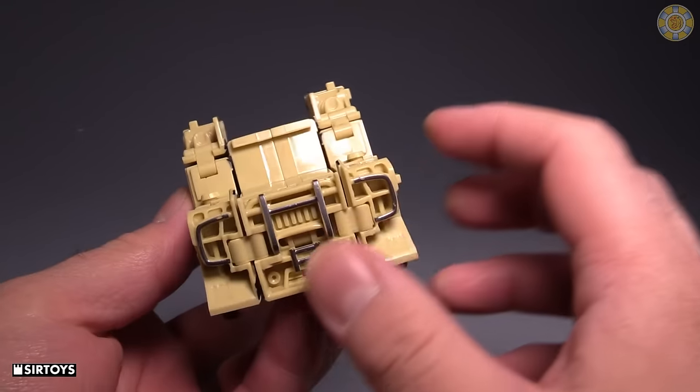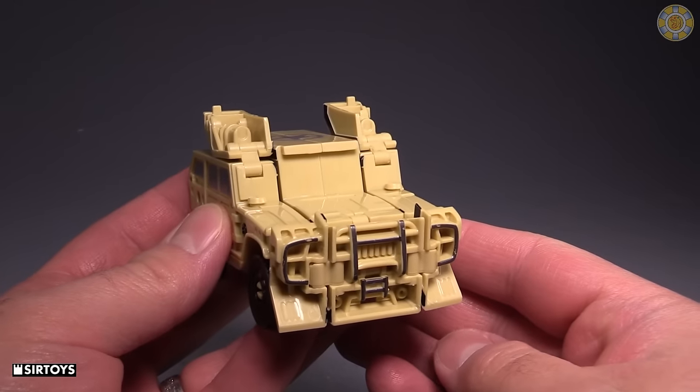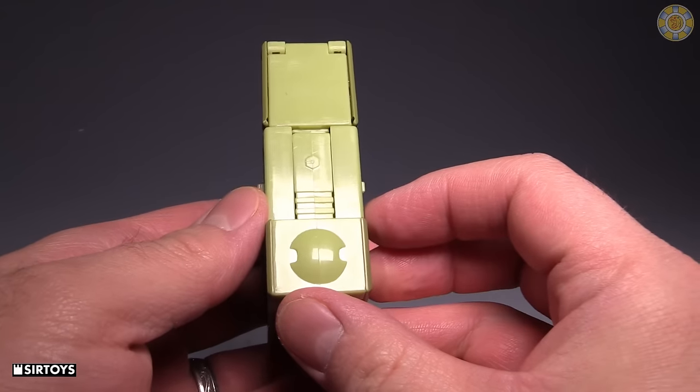We have this cute little Humvee — it works well, it's neat. I like it. Would have liked to have seen a little bit of black here, but I could just paint that myself. Next up is the number one, and again this is going to be a land-based vehicle.